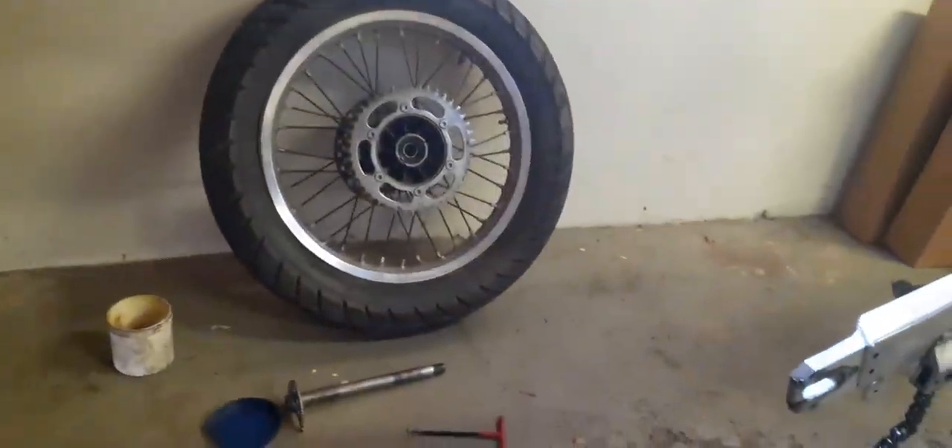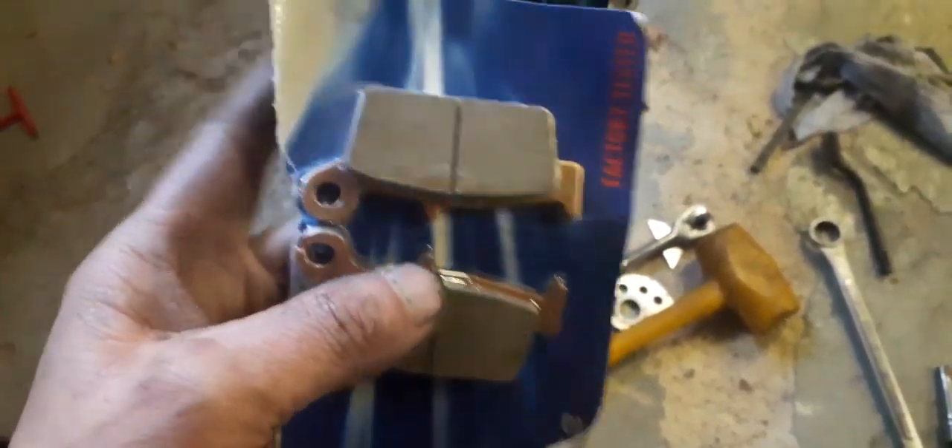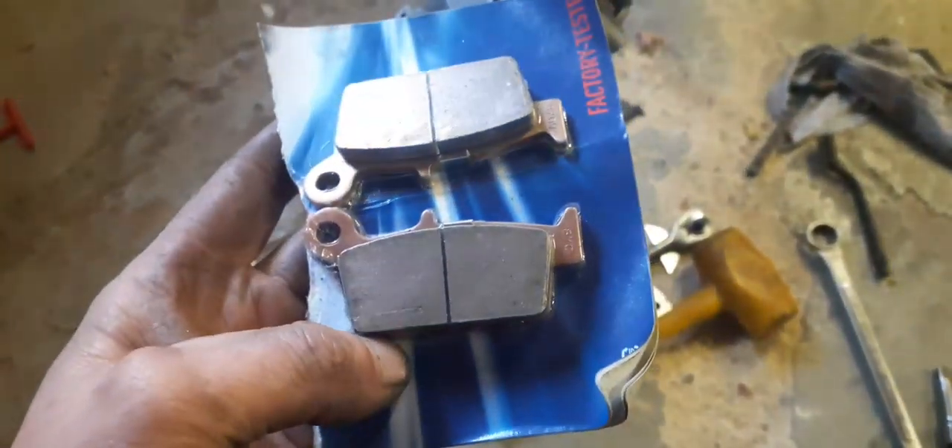Good morning. Yep, that's me again, busy with the DRZ — doesn't matter what motorcycle, there's always work to be done. I've got some brake pads here, these ones have got the shims.